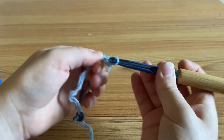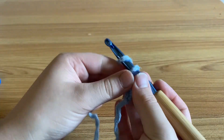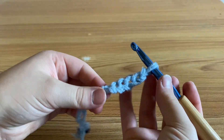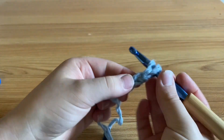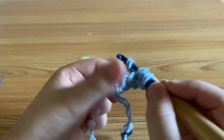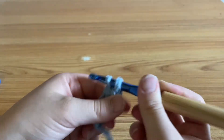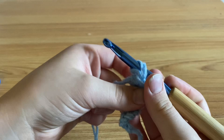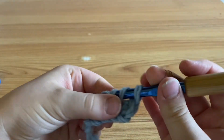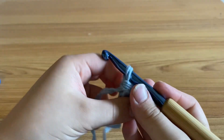Once you've finished chaining six, I like to start in the second chain from the hook. You're just going to yarn over, pull through one, yarn over, pull through two, and then yarn over, pull through the remaining two stitches on your hook. Then insert your hook into the next chain, yarn over, pull through one, yarn over, pull through two, and then yarn over, pull through two again. Repeat that till the end of your row.